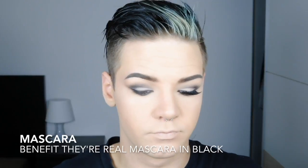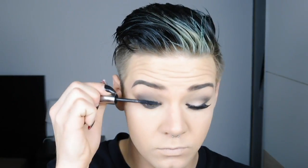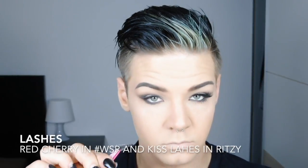Now I'm taking my favorite mascara, the They're Real mascara from Benefit, and I apply two pairs of lashes — I only show you one. One is from Cherry and one is from Kiss.